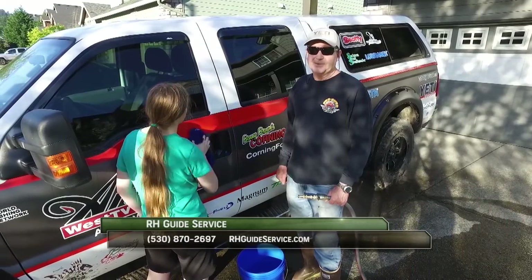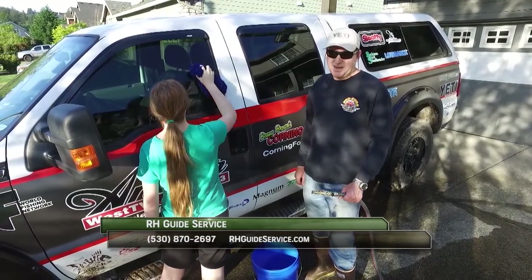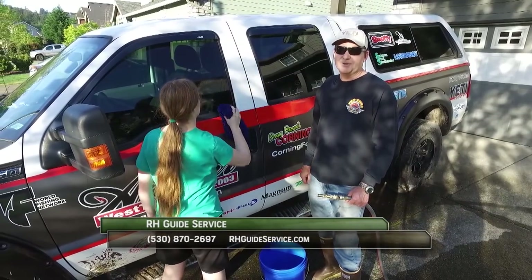Thanks for watching today's episode. Without the support of the sponsors the show would not be possible, so please thank them when you can. Now get out there and do some great fishing.